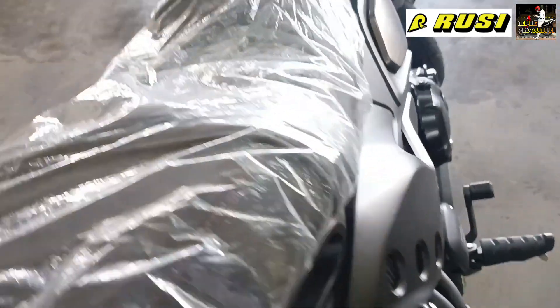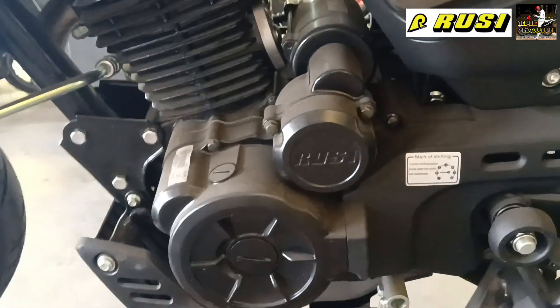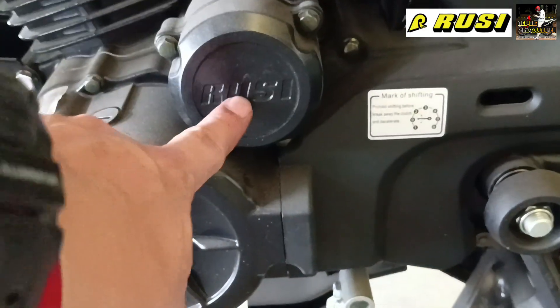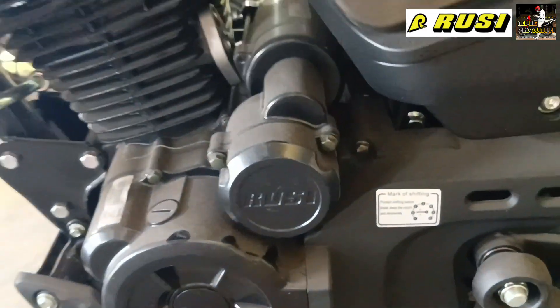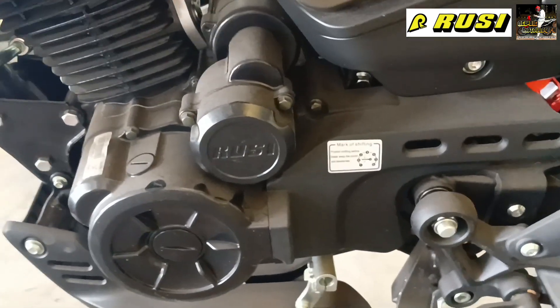Now let's go to the other side. Here is the engine oil area, there's a Rusi logo here, and I think this is the air filter — it's mounted right there.